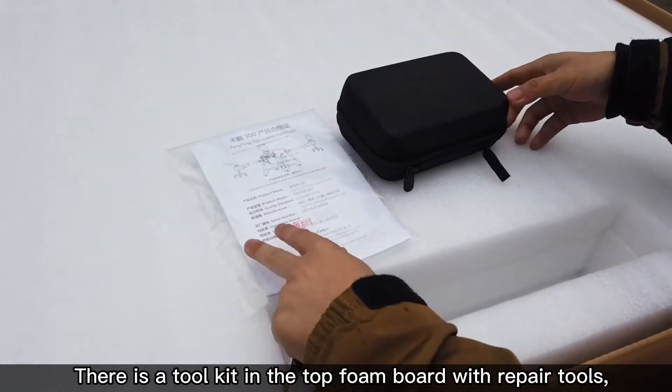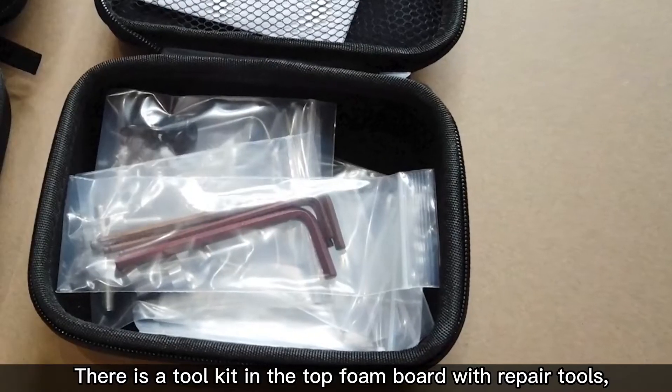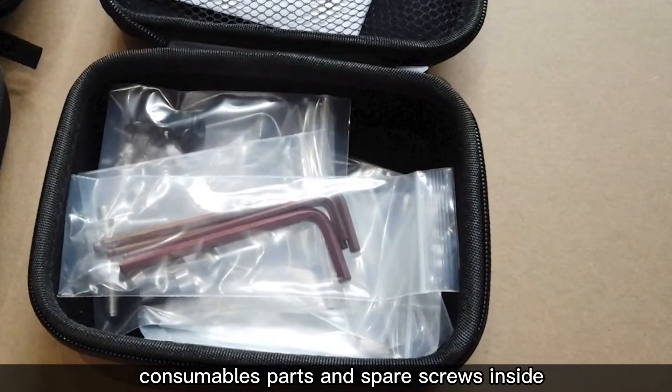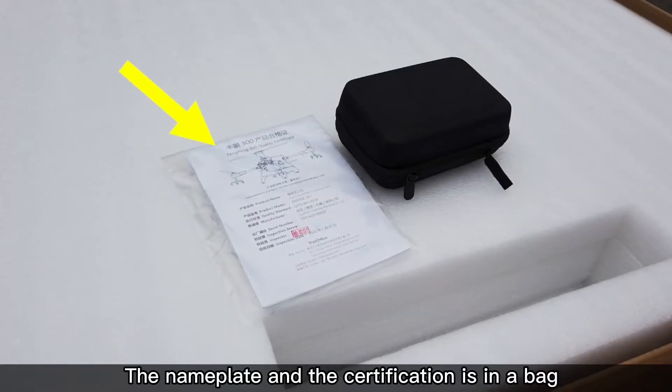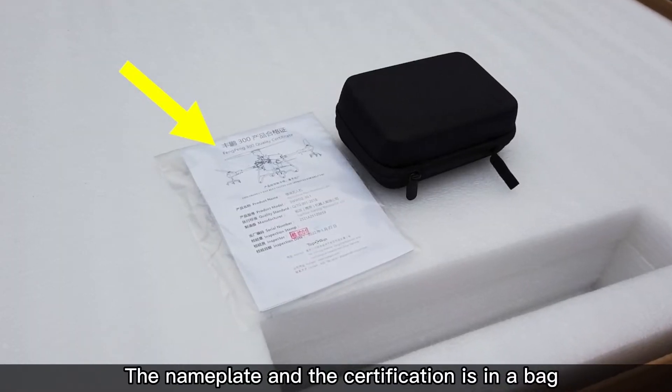There is a tool kit in the top foam board with repair tools, consumable parts, and spare screws inside. The nameplate and the certification are in the bag.